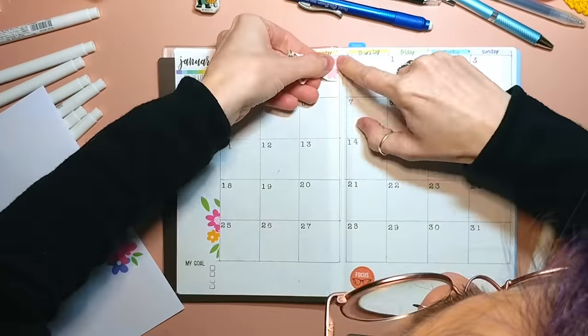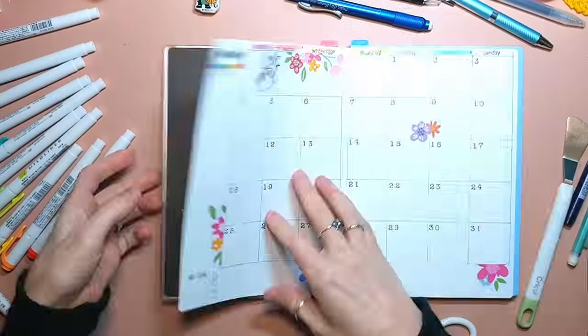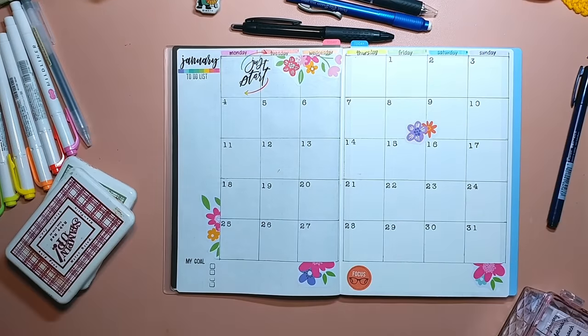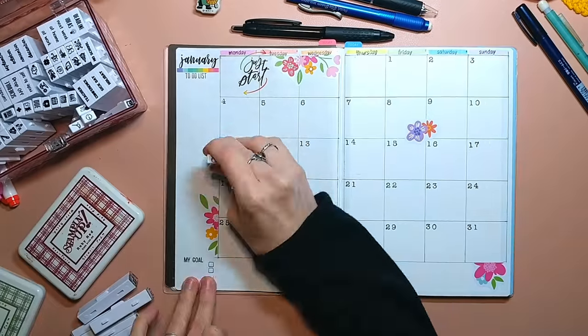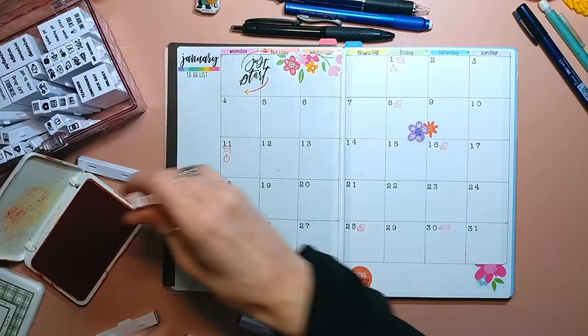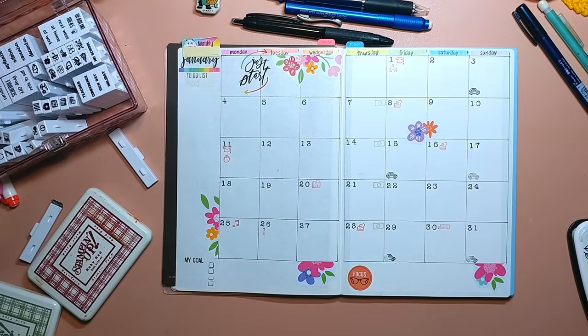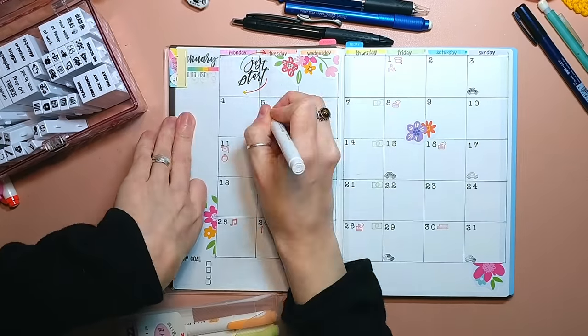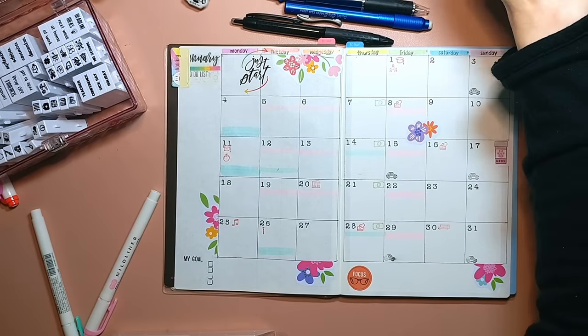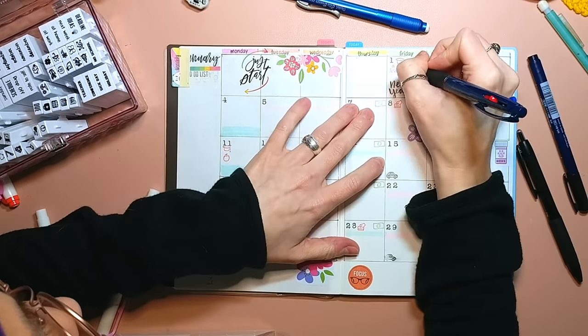For those of you wondering, those are Happy Planner stickers. They're in one of those giant mega book things that you can get on clearance at Michael's for like 10 bucks or something like that. I'm just filling in the calendar with my bills and events.